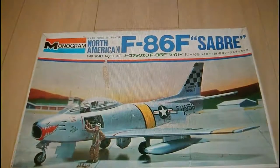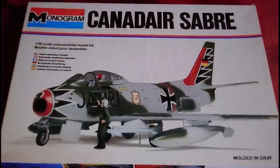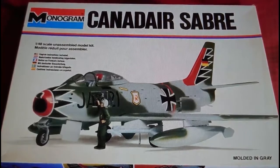From 1976 to 1977, Monogram teamed up with Bandai to release this kit in the Far East. The box artwork is exactly the same but with 'North American F-86 Sabre' written in blue at the top, and Japanese information underneath — that's how you identify a Bandai release. Then in 1979 Monogram released two versions: a Canadair Sabre and one with German markings, now moulded in grey plastic rather than silver.